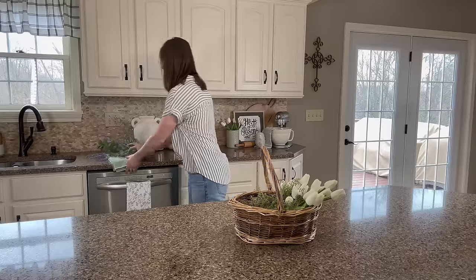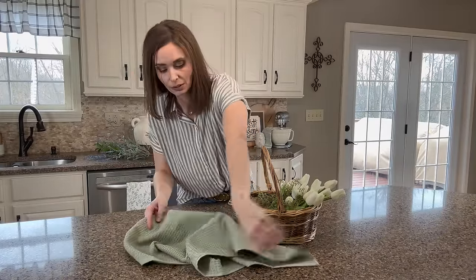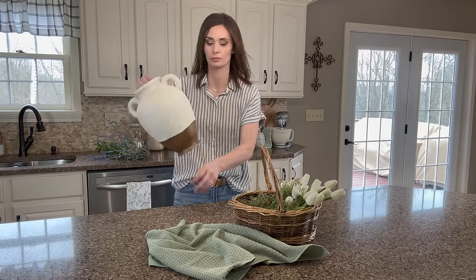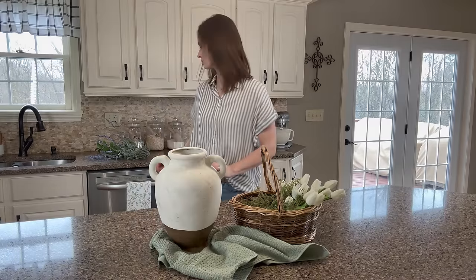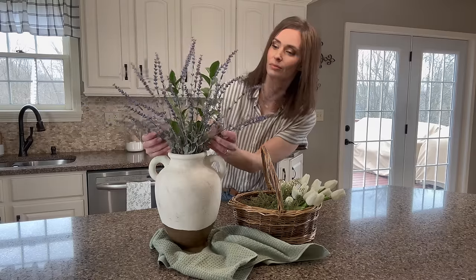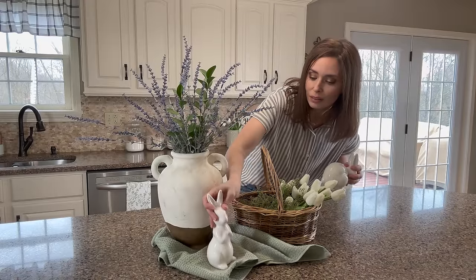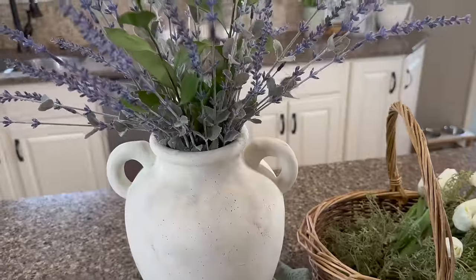Once again, to add a layer of softness, I'm coming in with another green tea towel, on which I'll place a Southern Living at Home vase. I used to be a consultant with them, so I took this red vase and used that DIY technique to make it look a little bit more aged as well as match my more neutral decor. Then, to it, I'll add this beautiful lavender to create a cohesive look. And then down in front, it would be super cute to add a couple of the Target Dollar Spot ceramic bunnies to complete the kitchen island centerpiece.